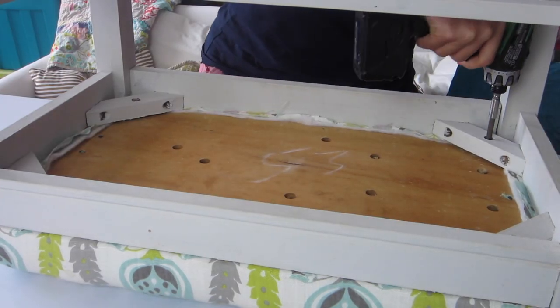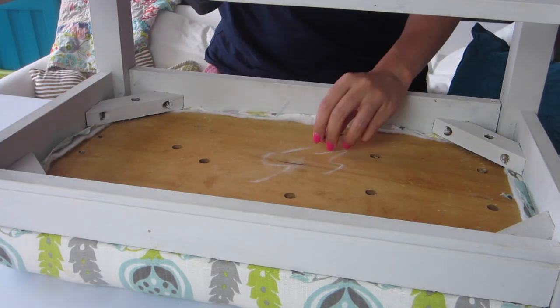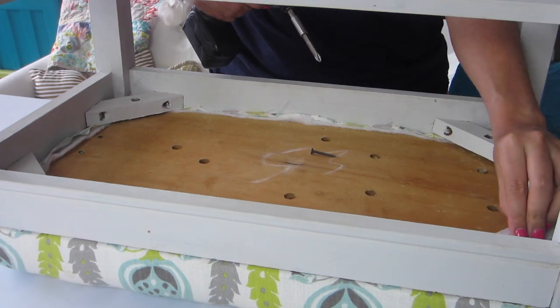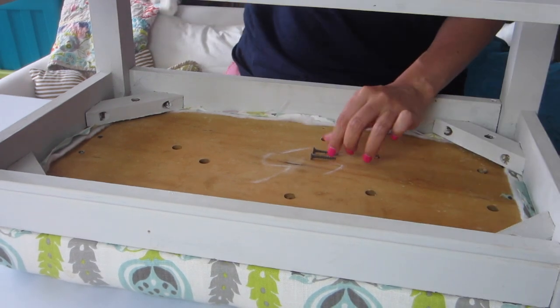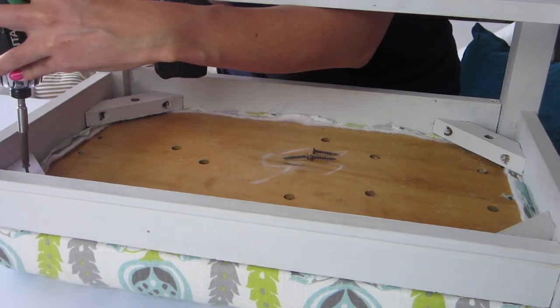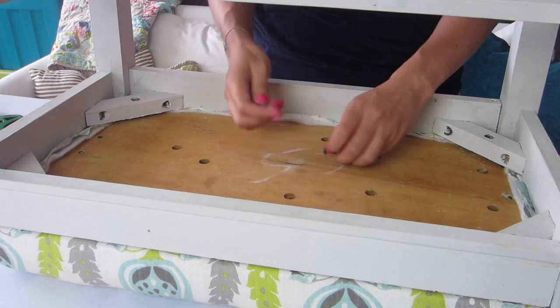The first step is to remove the base. Use your drill or phillips head screwdriver to remove the screws. Sometimes, depending on how old the bench is, the screws will be stripped, so you can buy a kit from the hardware store to help get them out. Just be patient and careful so you don't destroy the wood base underneath. Luckily mine was in good shape, so I unscrewed them quickly.